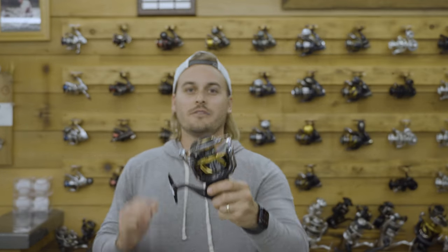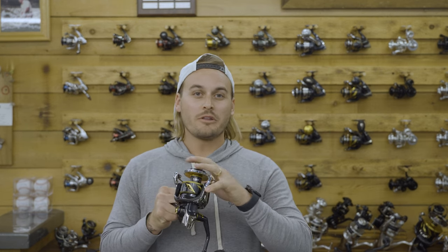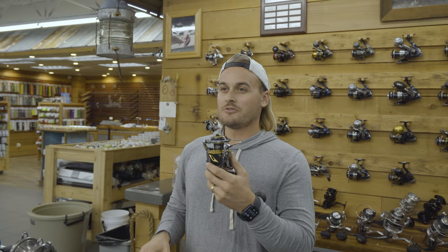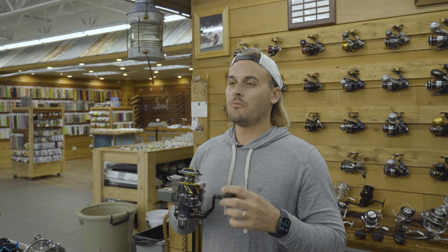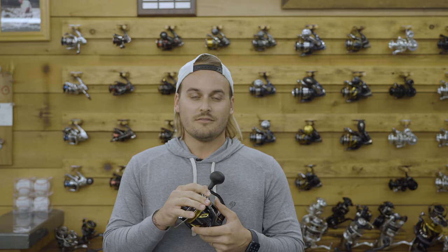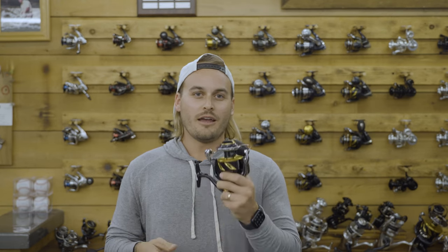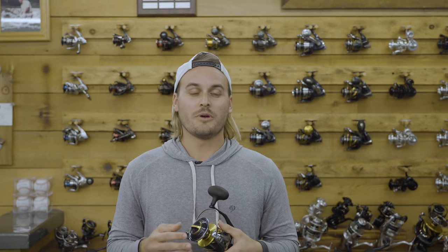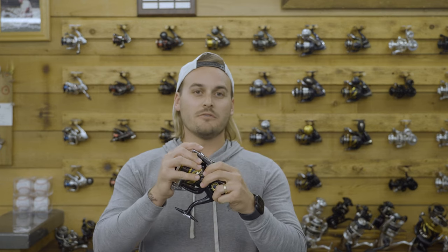So let's get started with the Stella 14K. This thing has a ton of bearings — 14 bearings. It's ridiculously smooth. Weight is 23.8 ounces, and the gear ratio is 6.2 to 1, which is pretty quick and brings up a whole bunch of line — 53 inches per crank, which is a lot of line for a spinning reel. Drag is 55 pounds, so it's going to stop pretty much everything, and it holds 400 yards of 50 pound braid. A reel like this is going to cost you $1,100, and it is worth it.